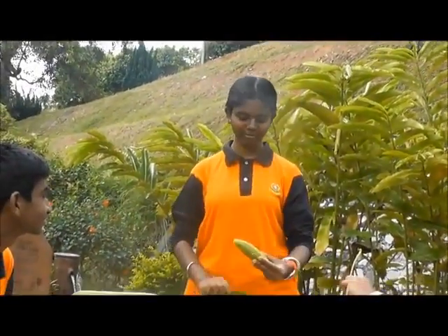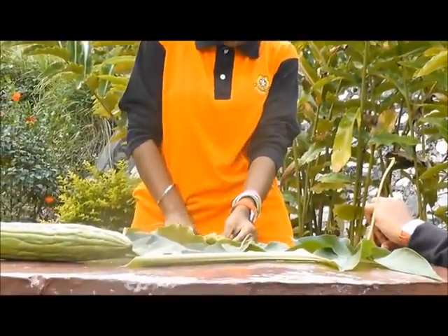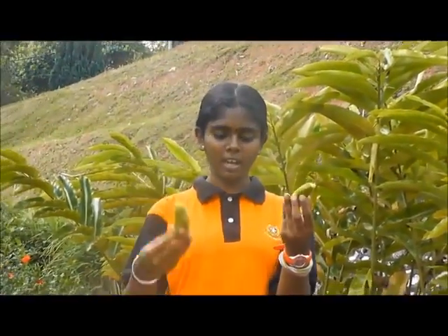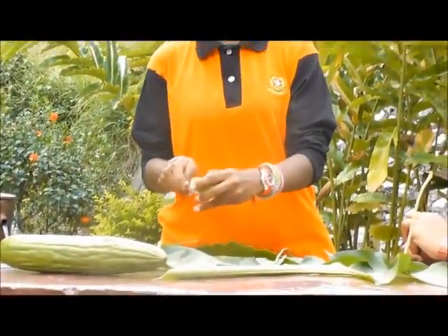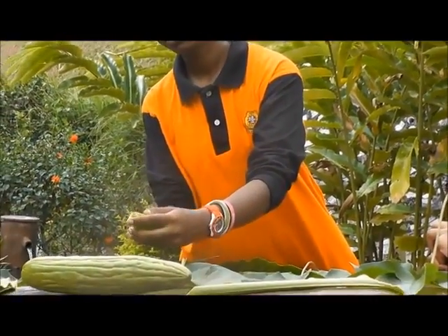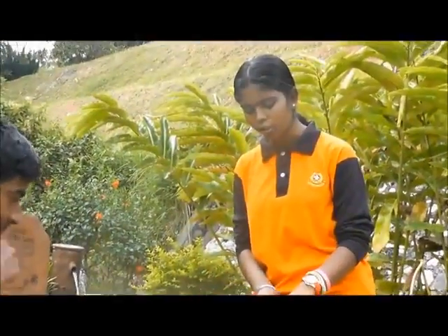First, we need a bitter gourd. Then, cut it into two — we will get it like this. Now, take off all the seeds. First, we need to cut it into small slices.